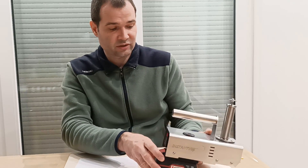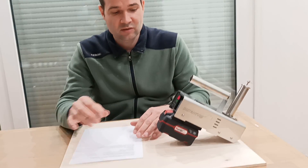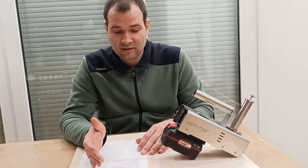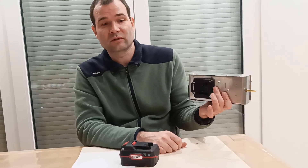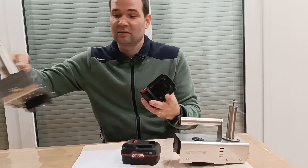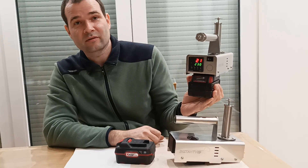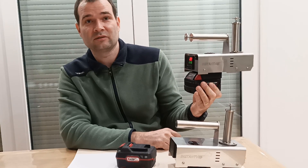What is very good is that you don't need to invest in batteries if you already have some at home, because I supply it with the desired socket — either Parkside, Einhell, Metabo, Makita, Milwaukee, or Bosch battery socket. So you order whichever socket you need. For example, here is a Milwaukee battery socket — you just press it in and now you use a Milwaukee battery. If you already have your own power tools, you don't need to invest in additional batteries.